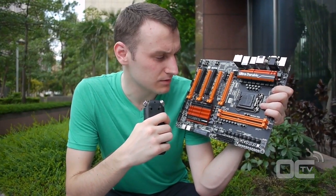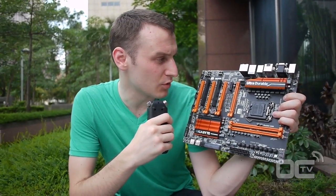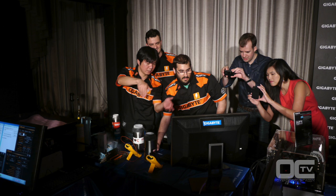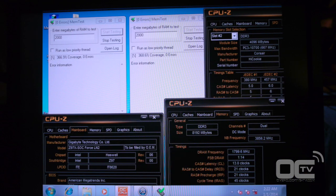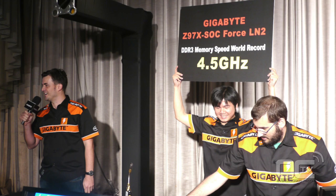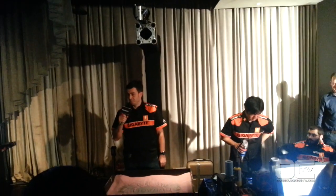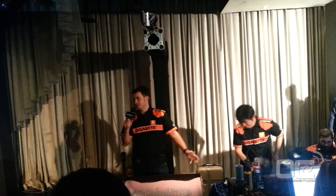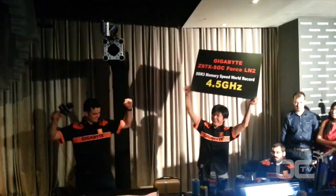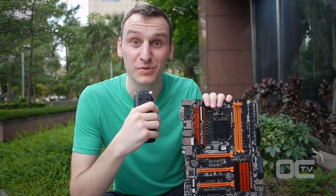Overall the features are the same as the SOC Force, and this is the SOC Force LN2 — a special limited edition announced today. At the time of launch on June 2nd here in Taipei, Taiwan, they broke 4.5 GHz memory frequency with this board during the press conference, achieved by Dinos, Smoke, and others overclocking at the event. There's still room to improve, so we're sure we'll see more news about this board in the near future. Keep pushing it and stay tuned.